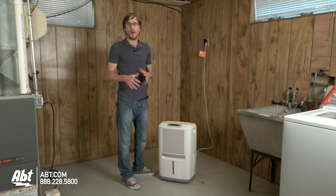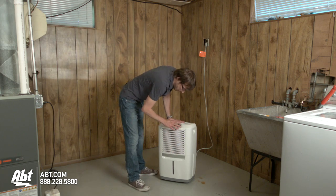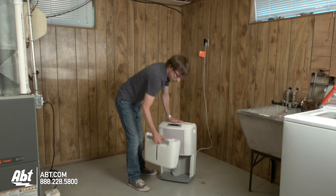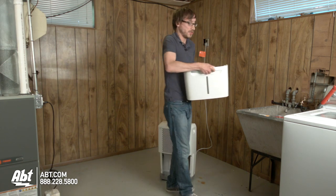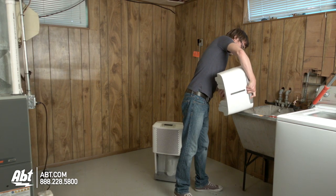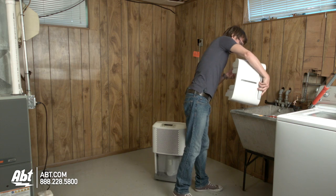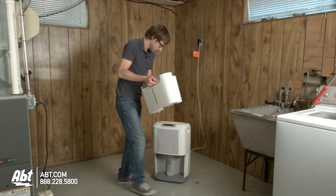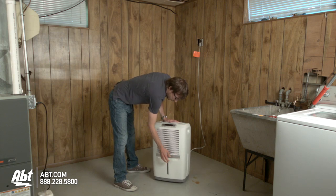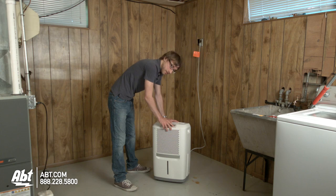It'll give you a notification — whether a sound or the light will be on — and it's very easy. This model right here will stop when the bucket is full. Just take it out, you have all the water in here, and just dump it out. Once empty, put it back in, turn the dehumidifier back on, and get cleaning again.